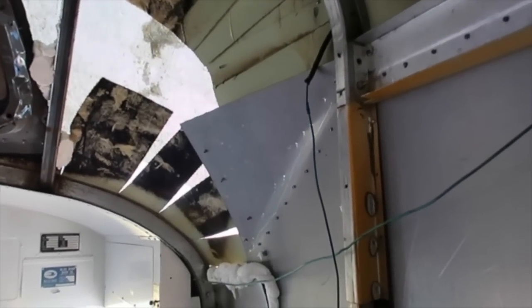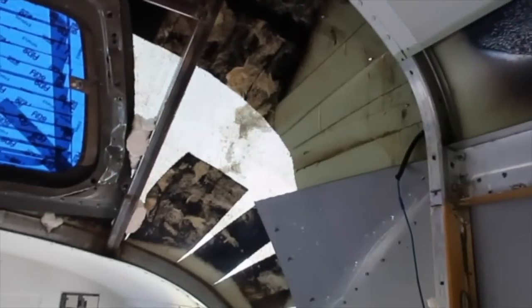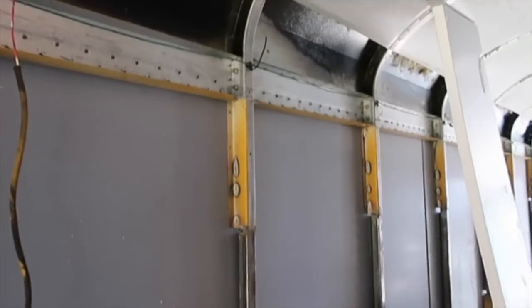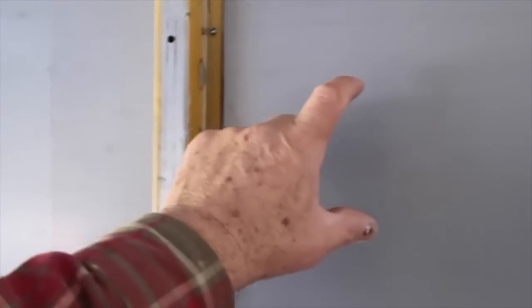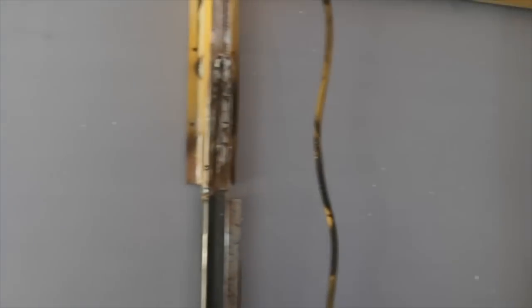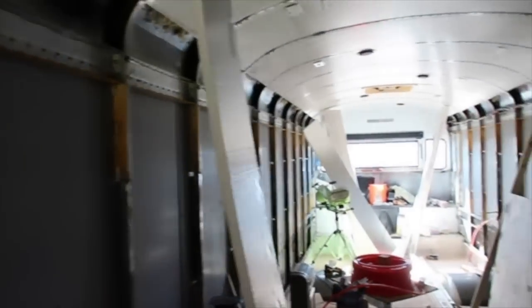Inside my bus, once I pull all my electrical and get my plumbing in, I'm going to take it to a location where they shoot foam insulation. It will have one-by-fours stripped on the whole thing, and behind that I'll shoot closed-cell foam. Even though it's more expensive, closed-cell foam has an R-rating of about R-7 per inch, so three inches of foam gives me about R-21 on the sides of the bus.